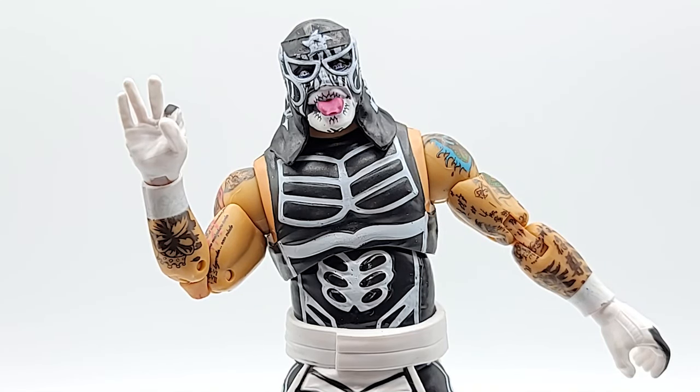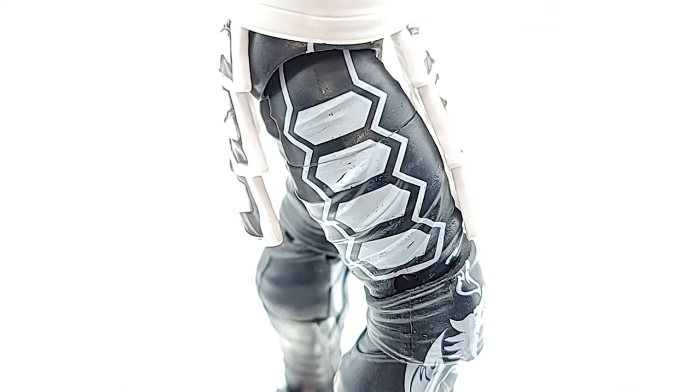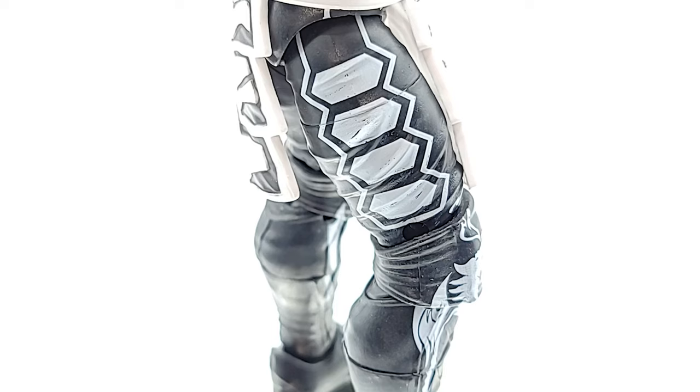Let's just take a second to look at that work on the hood. I love these AEW figures — they do not cut corners on details, it is incredible. Looking at his tattoos all over his arms, they are accurate, they are not just kind of blurred on there. They try to make them look exactly like they do in real life. You can see on this bicep where he has full sentences — my eyesight's too bad to see if those are actual words but man, they look like it.